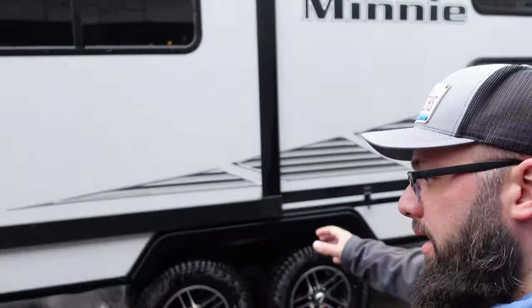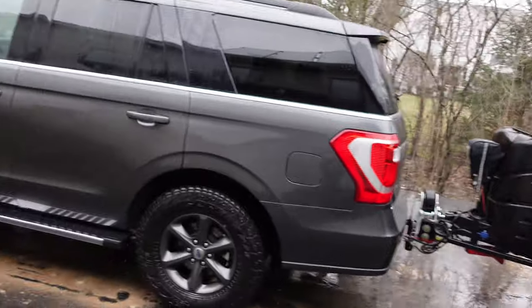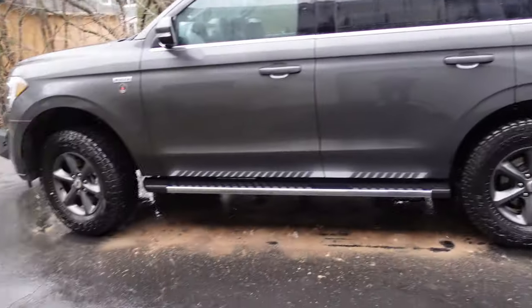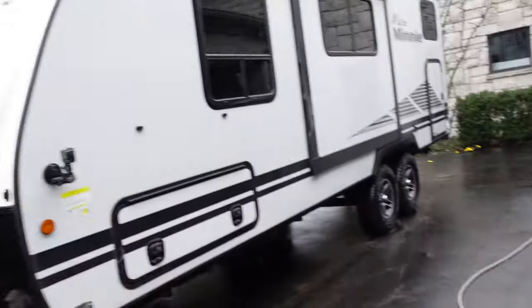Alrighty guys, everything is pressure washed — it's looking nice and clean. Obviously not detailed or anything, but I'm gonna pull forward the SUV and the camper to see how much Michigan I brought home with me and clean off the driveway. Not too much of a crazy mess to clean up.